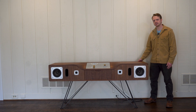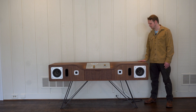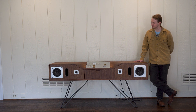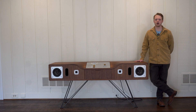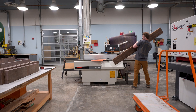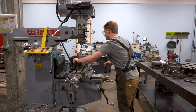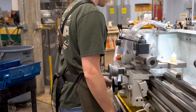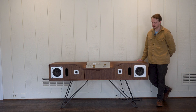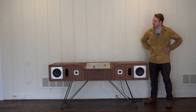Voyager was my senior thesis project for industrial design at SCAD. When I was deciding what to do, I really wanted to go all in on a project that showed all the skills I'd acquired at school — woodworking, furniture design, machining for these knobs and this control panel, and also electronics.